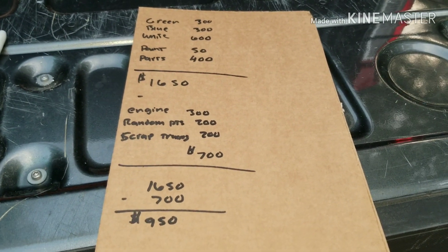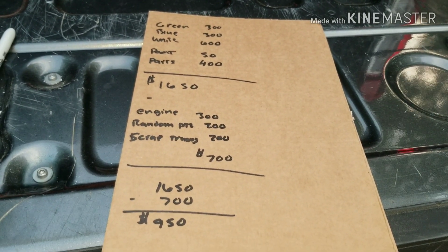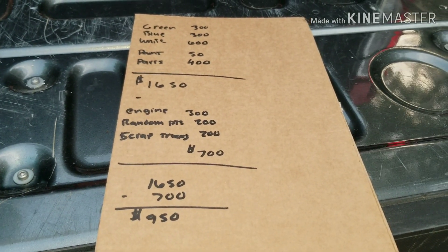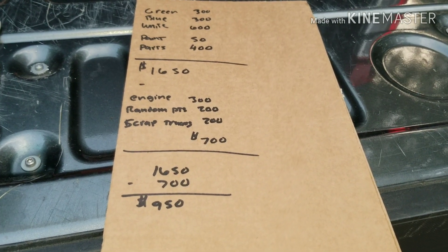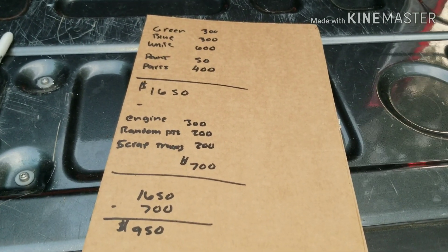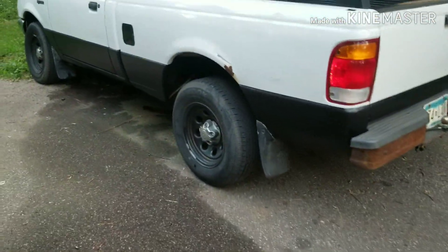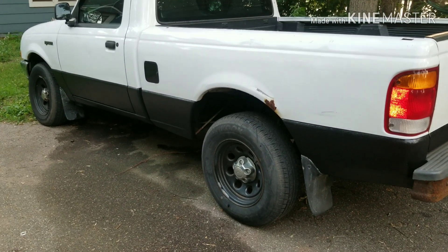Once we get the front end rebuilt — and those parts are included in that price — then we can go ahead and start doing the fun stuff. But not only did we only have $950 into it, but we also saved a bunch of money. If I were to go to a junkyard and buy that entire interior, that would have been a few hundred dollars at least. Also, the windshield — I called around to my local places and they wanted $300 to put in a windshield, so we saved money there by doing it ourselves. Also the wheels and tires came off of the green truck. Granted, the white one did have brand new tires on it, but they were tiny, and these ones are in really good shape and just look a lot better.